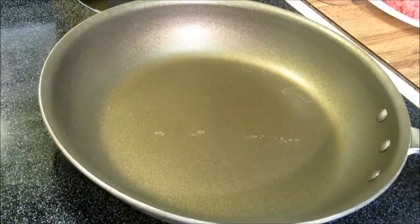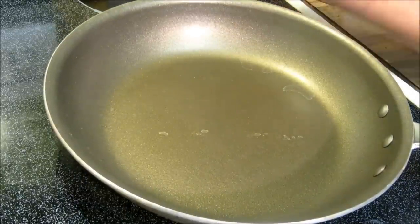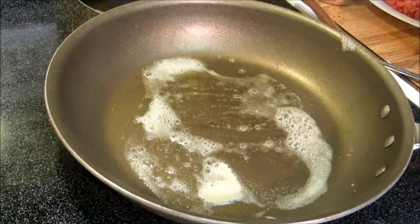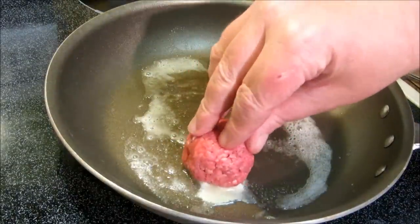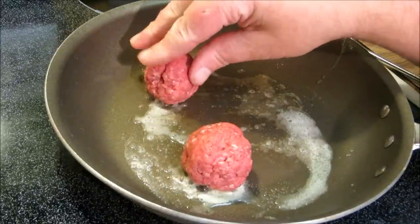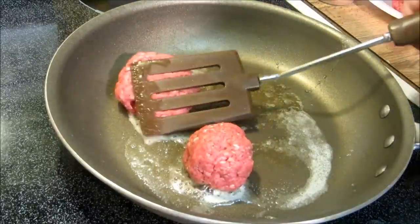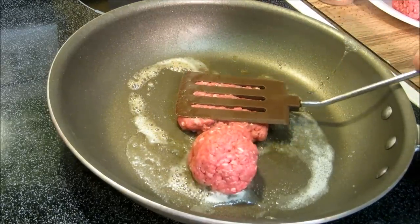We've got our pan on medium heat here. I'm going to go ahead and add in about a tablespoon of butter — this is what they cooked them in at the Little Taverns. From what I've read and researched, they start off with meatballs. These are two-ounce meatballs that I've made. They'll be able to get about three on here. They start off with two-ounce meatballs and then they smash them down real flat.